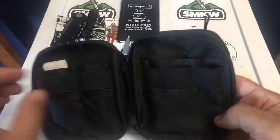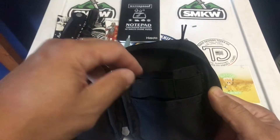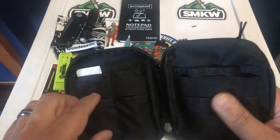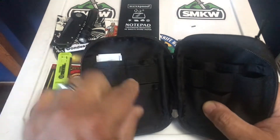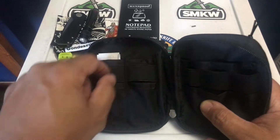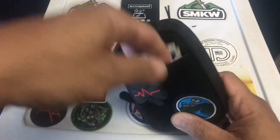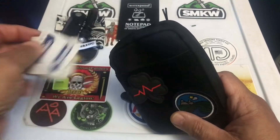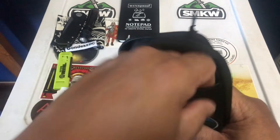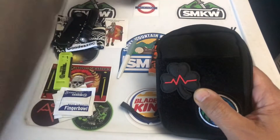So basically on the inside you have a large pocket here, a large pocket in the back, one-two-three elastic loops with two pockets — one here and one there — two loops and two more pockets behind, and then the large front pouch pocket where I just threw in some alcohol wipes and wet wipes. You could also fit a three-by-five notebook in there.